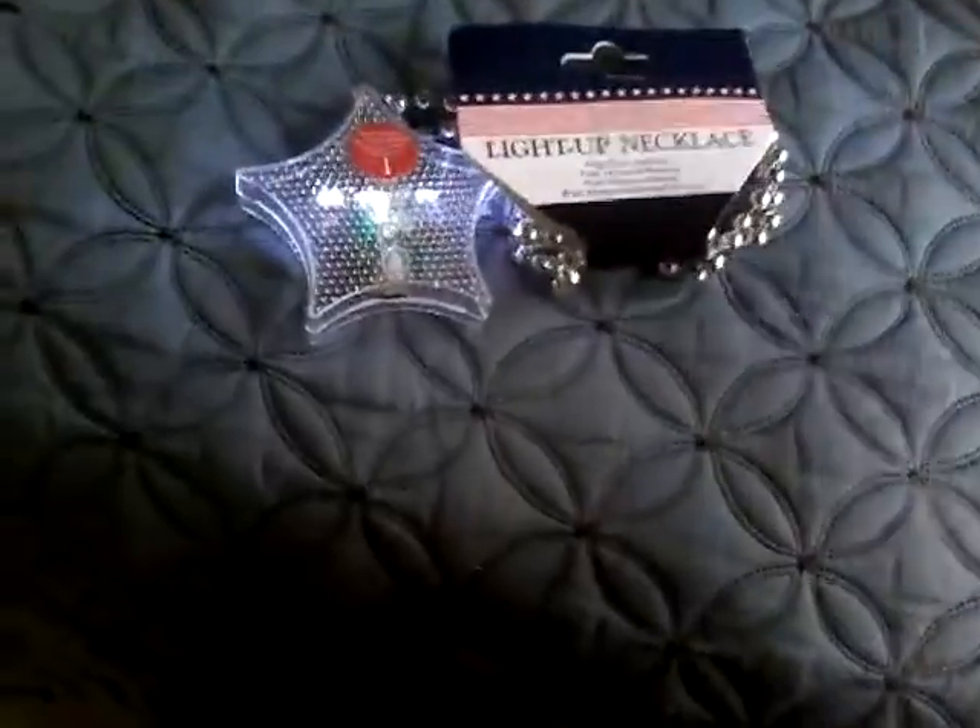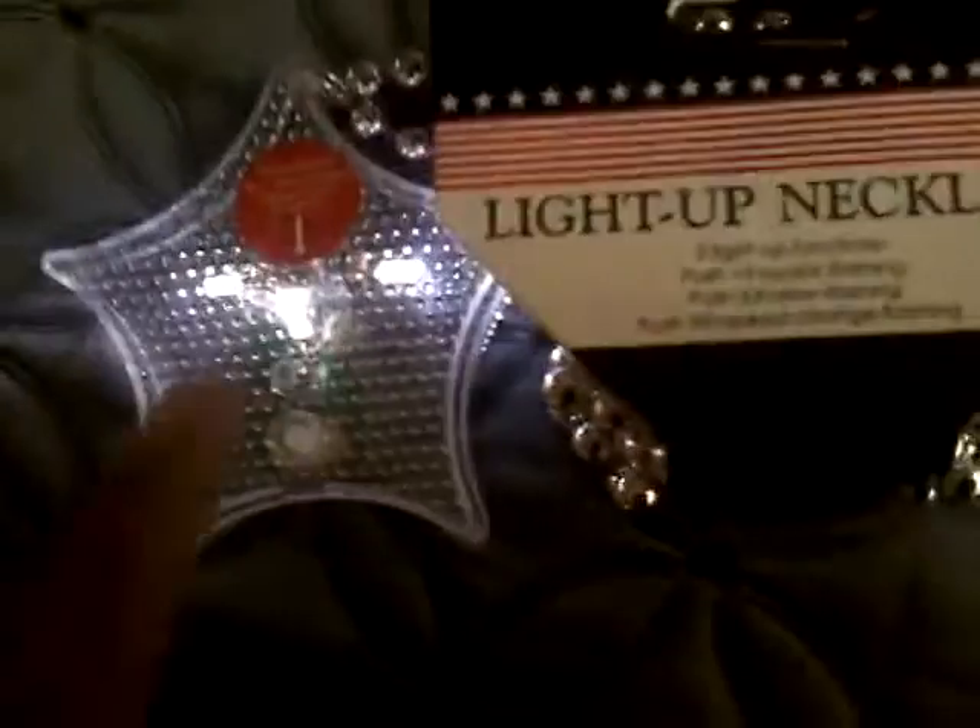Now let's start off with mode 1. Turning it on — as you can see, we've got fast flash. It's actually strobing on camera. Do it again and you get slow flash. Do it again and you get speed change flashing.